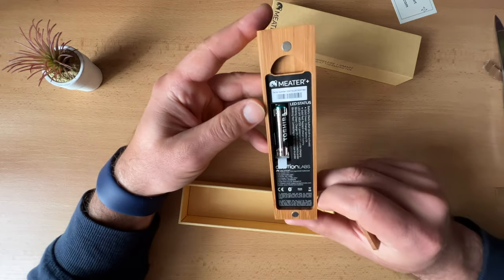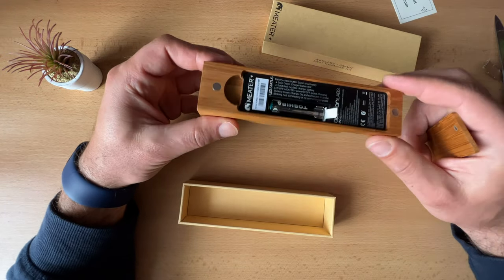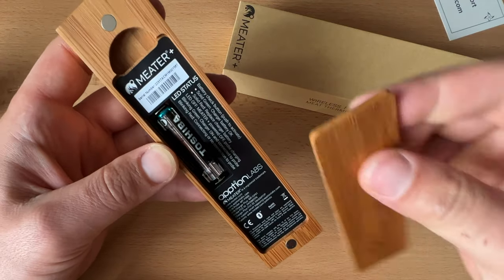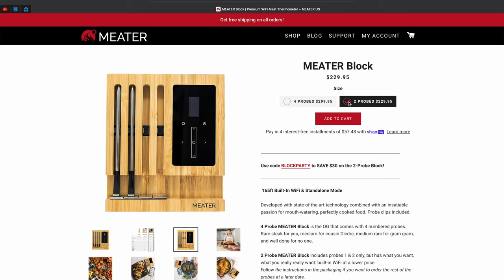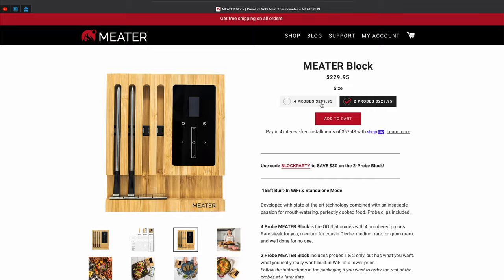There are three different flavors of Meter products. The original Meter, which has up to 10 meters wireless range. The Meter Plus that can go up to 50 meters because it has a built-in Bluetooth repeater. And the Meter Block, which is basically two or four Meter probes in one charging station. I won't go into details about the Meter specifications — you can check them on Amazon or on the official Meter website.